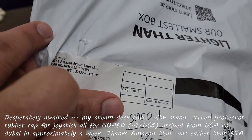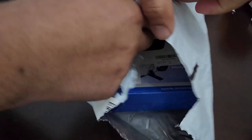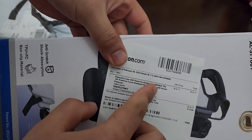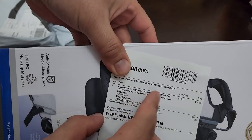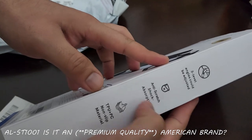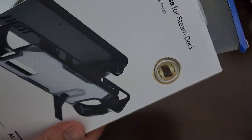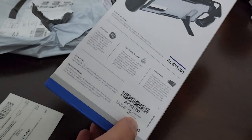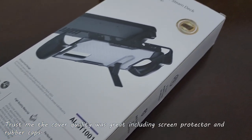Hello and welcome to my channel, this is Vishal's creation. By the title of the video you're already aware that I'm going to unbox a Steam Deck cover which I bought very cheap — 57 dirhams on UAE Amazon. It came from the USA but it's made in China. The brand name is Sign.